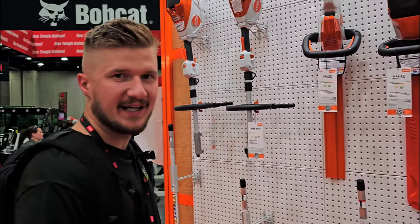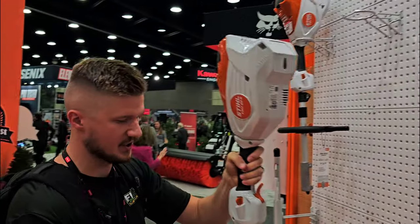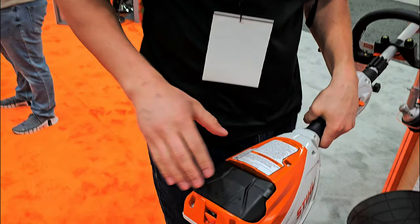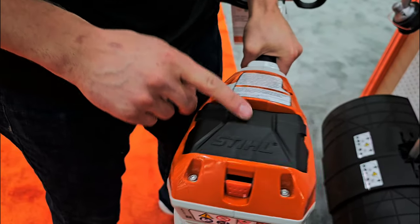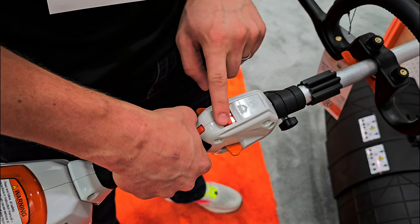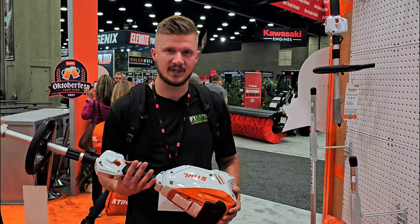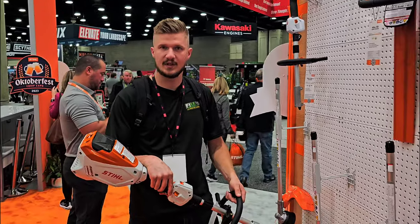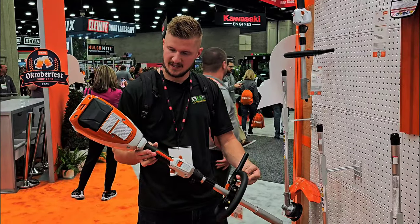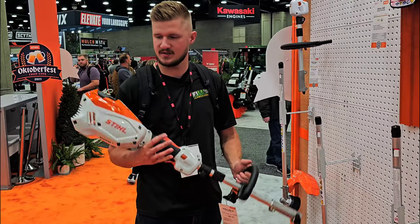For all of you homeowners looking to get into the combi series, this is a really good starting point — the KMA 80, an even smaller version. The cool thing is it takes AK series batteries, not the AP ones, so the batteries are a lot lighter. It has eco mode and a regular mode. If you're a residential homeowner trimming, sweeping, or edging for 10 to 15 minutes, the KMA 80 is perfect for you.